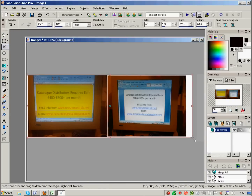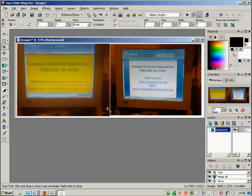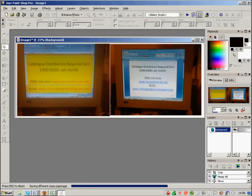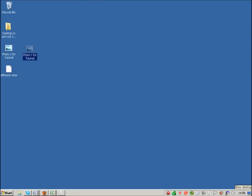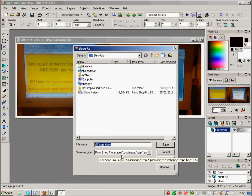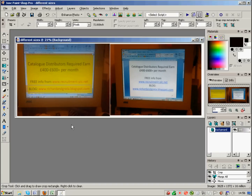Then it's back to Layers > Merge All, crop around the edges, save — and you've got your pictures together even when they were different sizes. Saving onto my desktop — it ended up saved as a PaintShop Pro image rather than a JPEG because when I did File > Save As I didn't change the file type to JPEG. That doesn't matter though, since it was just a demonstration of how to resize photos to the same size.